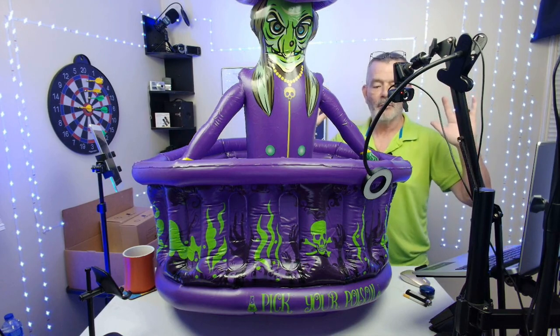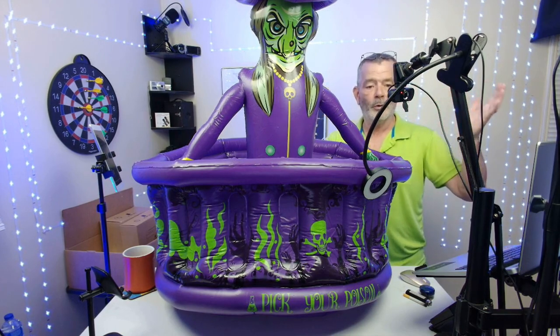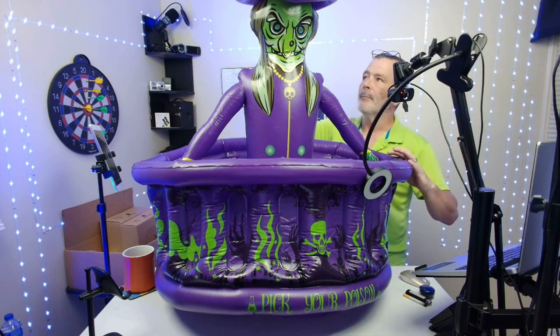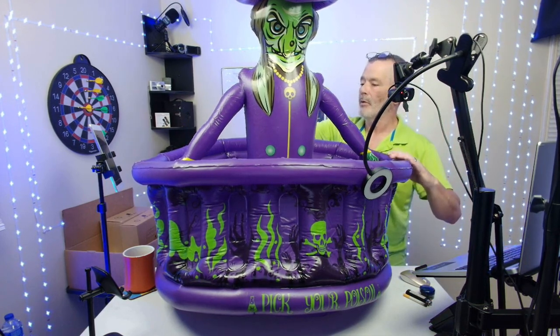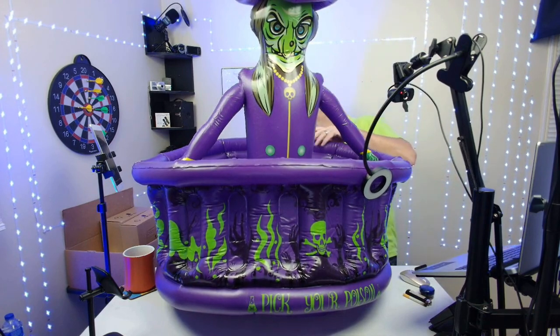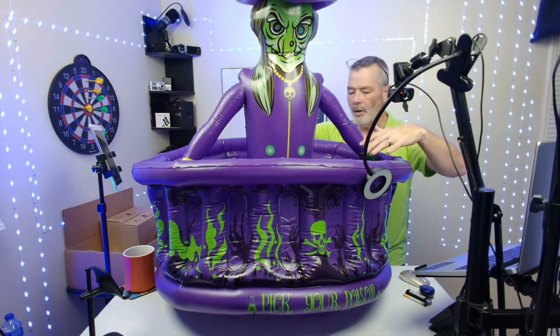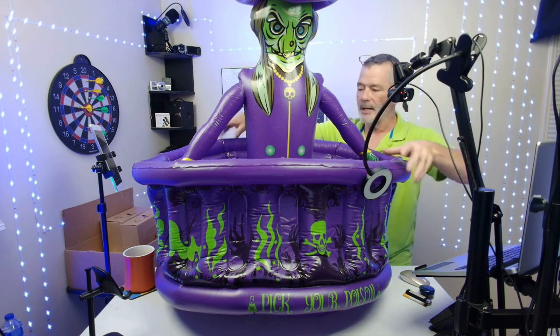It works indoors or outdoors. It's inflatable and has a bunch of different valves — one for the hat, one for the body, and four of them for the bucket part. It holds 200 cans.